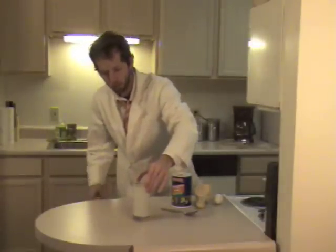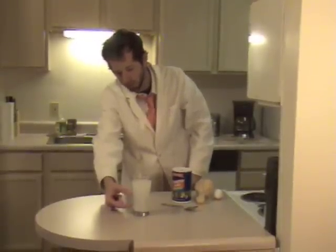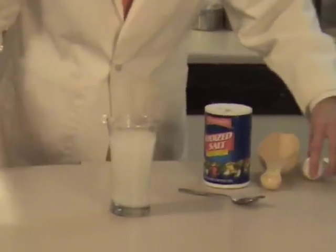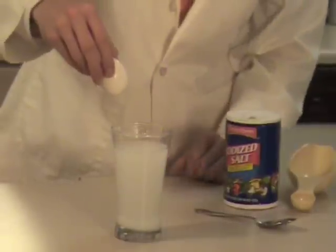If you look really closely at it, you can see that it's really dense and thick-looking at the bottom, and at the top where I just put the water in, it actually has a lighter color to it where there's a lot less salt. So now we're going to take the egg and see what happens when we drop it in.